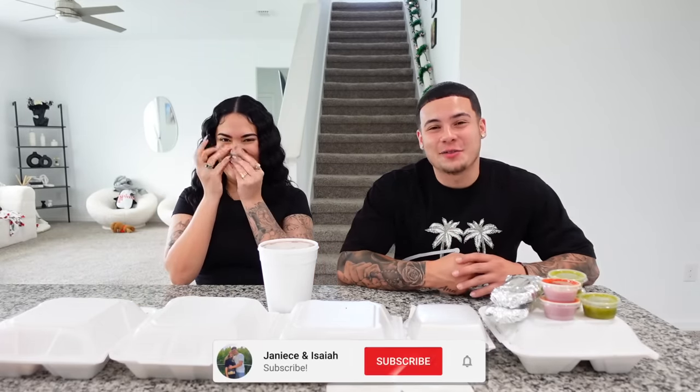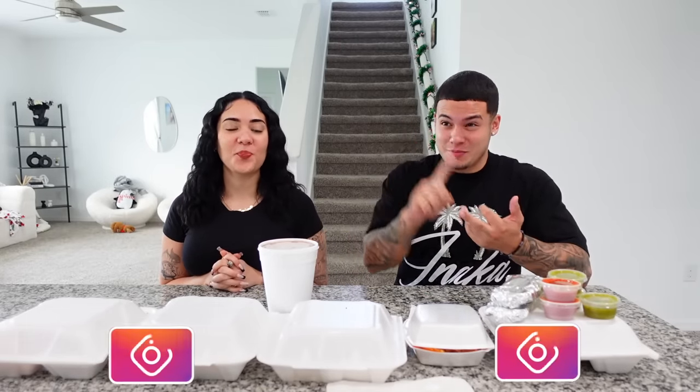What's going on guys, welcome back to another video. We are back at it again with another food video. We've tried Indian food, we've tried African food, we've tried Jamaican food — today we are here with Mexican food.